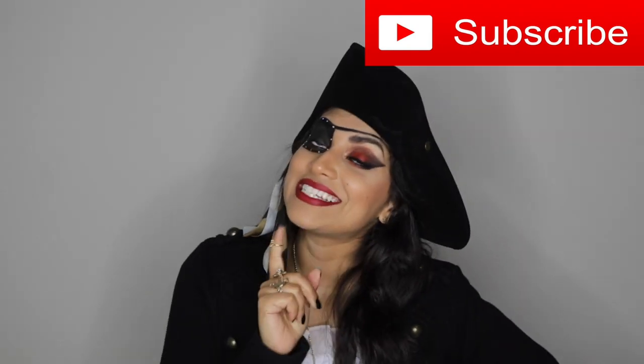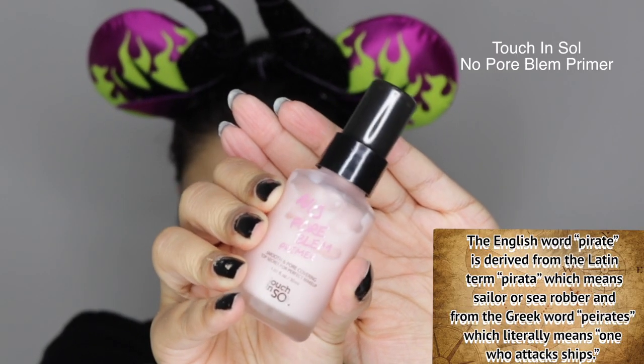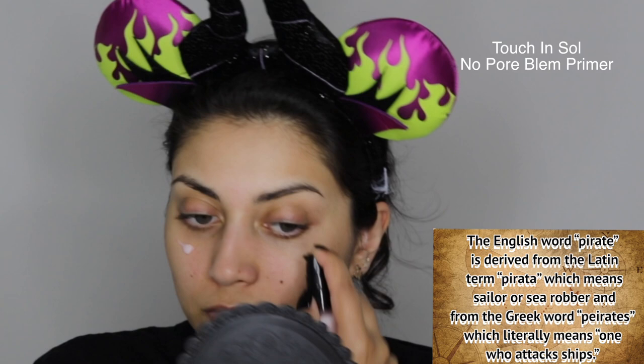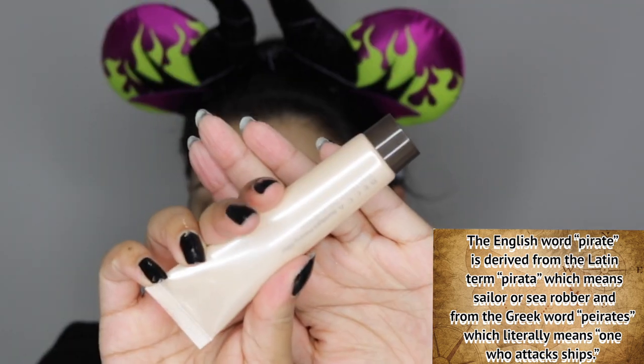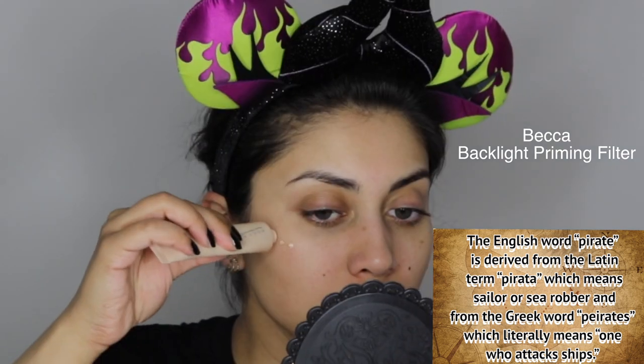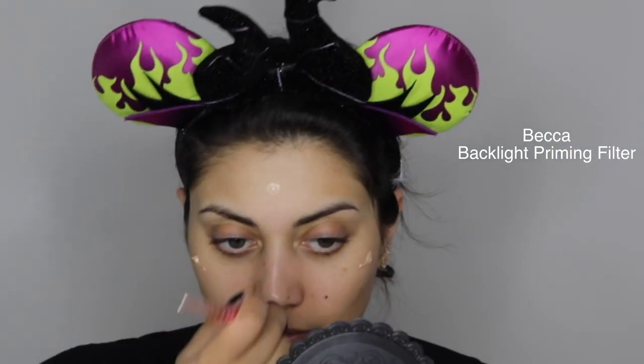Alright, so first I am starting off with primer — this one is a pore-filling one. Then after that I go in with a dewy highlighting face primer just on the high points of my face, making sure it's nicely blended out with a thick dense fluffy brush.